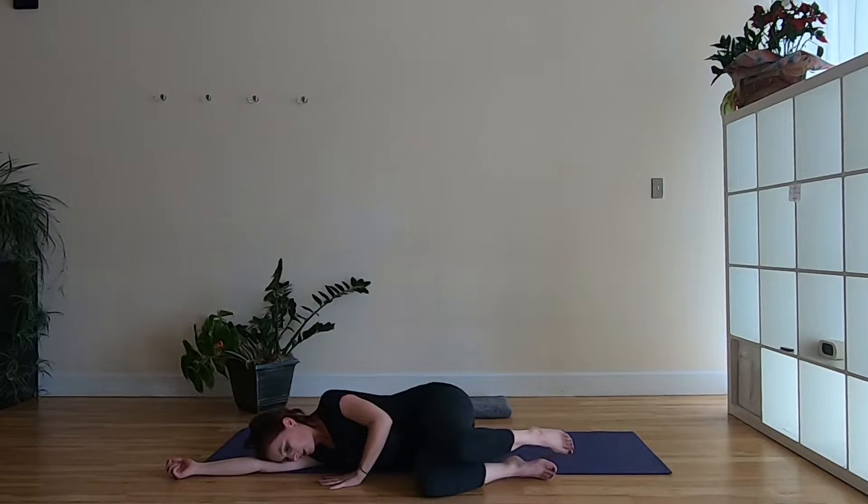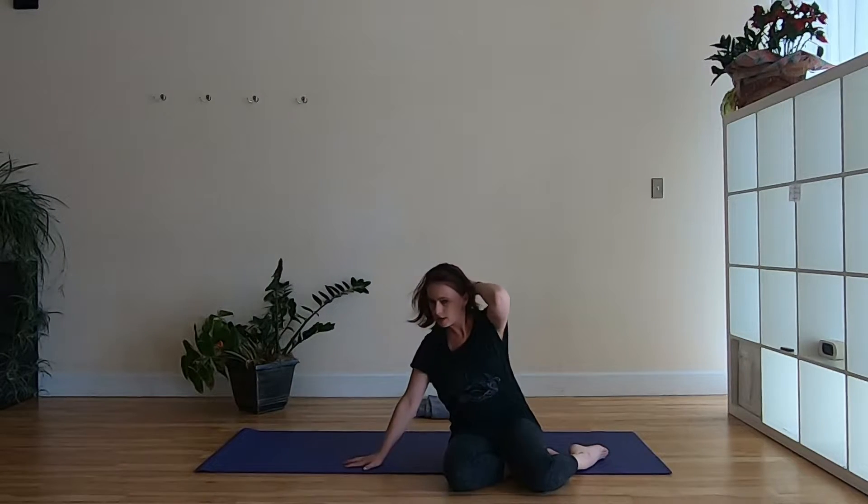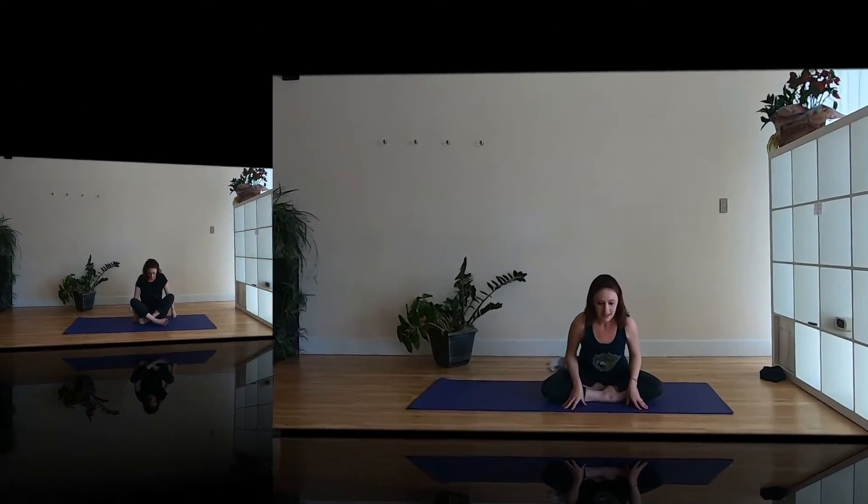Use this left hand to slowly press yourself up to a comfortable seat. Come to a comfortable seat — if cross-legged is available to you, sit like that; if not, you can sit on your knees or in any way that allows you to lengthen up tall through the spine and relax the shoulders. Let's take a couple of shoulder rolls: shoulders up, drop them down, lift them up to the ears, roll them back, drop them down — one more time, lift up, roll back, drop down.